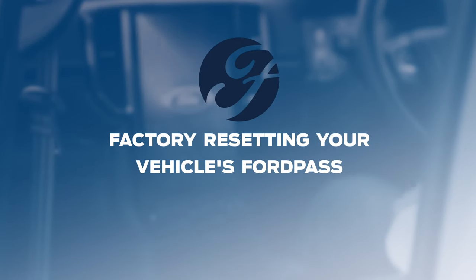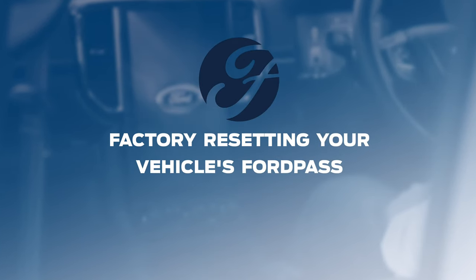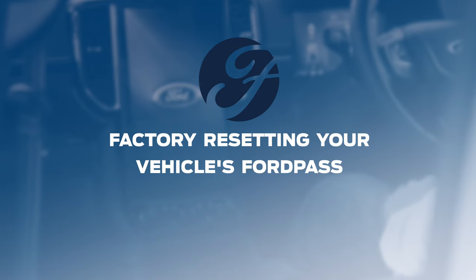Factory resetting your vehicle's FordPass. Today I'm going to be taking you through the process on how to reset FordPass.